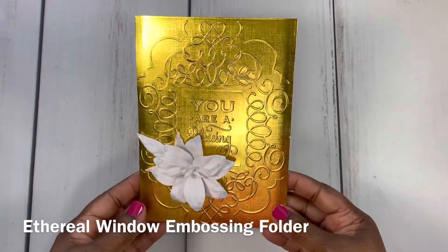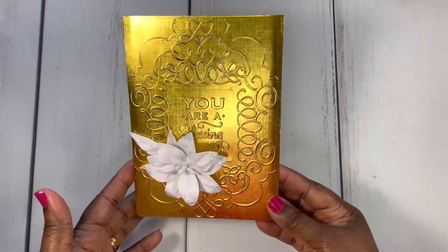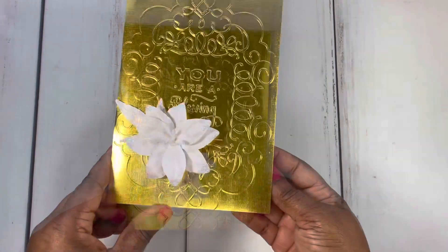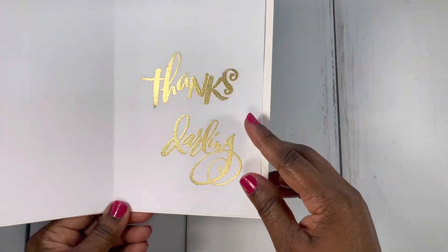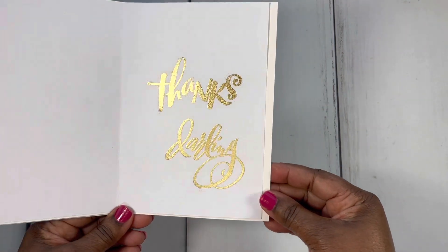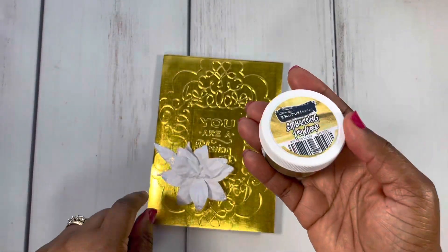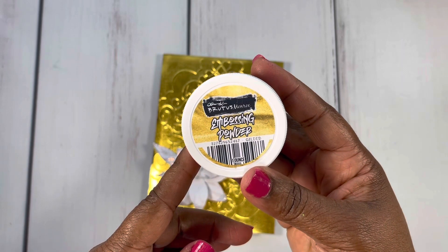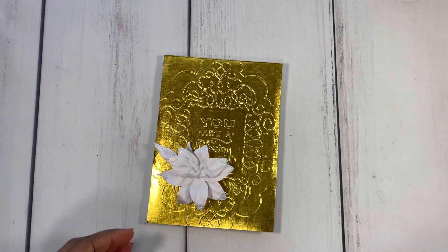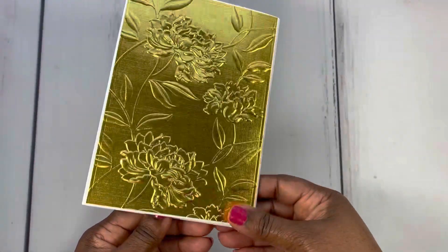I had to go with some metallic gold with these embossing folders. This one reads 'you are a blessing,' and I went with the white 3D Lily flower on the front. The inside sentiment says 'thanks darling.' I did some embossing — I love this new embossing powder that I have. You may want to check it out. It's by Brutus Monroe and it's called Gilded — the gold embossing. It is so pretty. You can see that in there, and here's the back of this one.